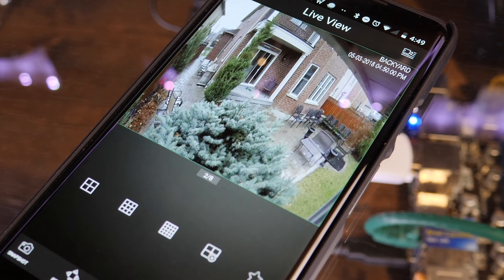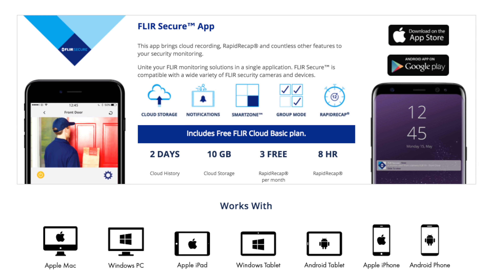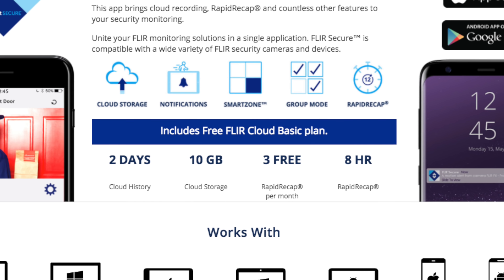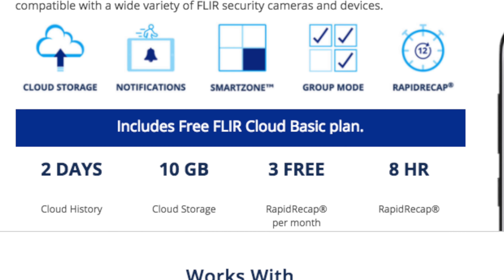The nice thing about this system compared to some on the market is it is connected to the internet — it's up to you how much access you give to the internet, but you can open it up so you can view your cameras through the app pretty much anywhere in the world, which is great when you're away on vacation and want to check in on your house. Lorex also offers some upgraded web services where your NVR — which records here in the house and does not need internet to operate — can optionally send copies of that video up to the cloud.